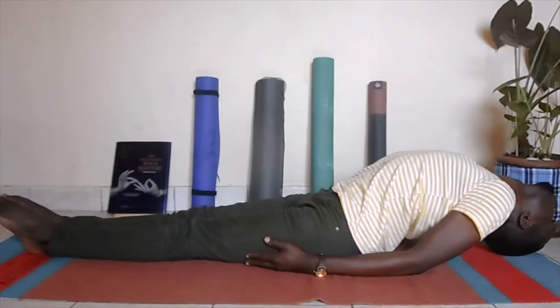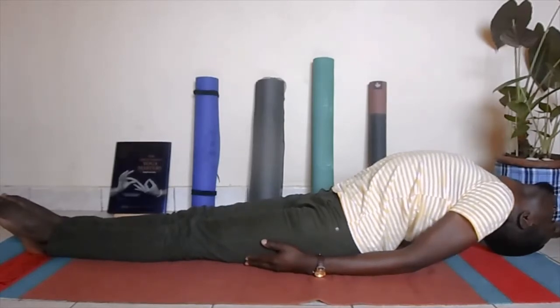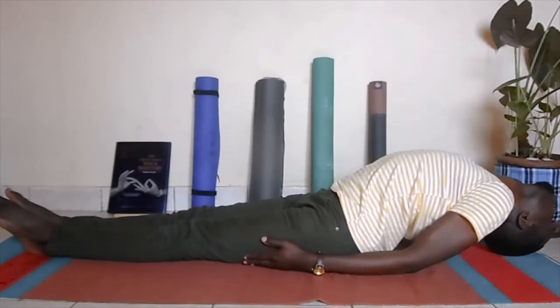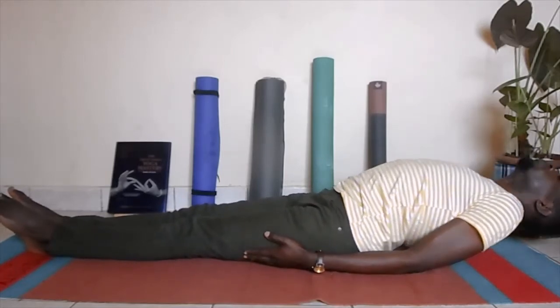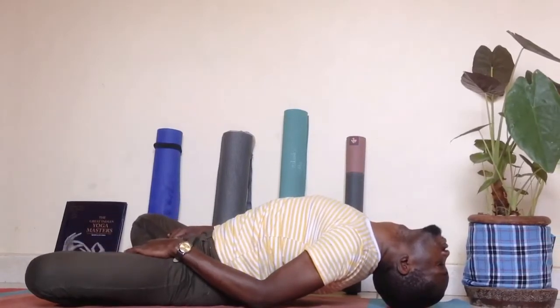This is the first idea of fish pose. In fish pose you're trying to open your chest, but one of the key benefits of this posture is that it opens the throat. Then you lift your head up and gently bring yourself down.